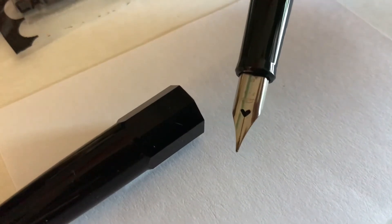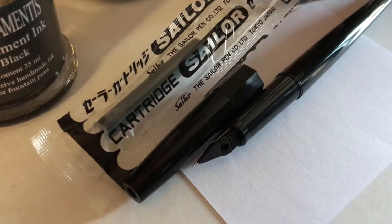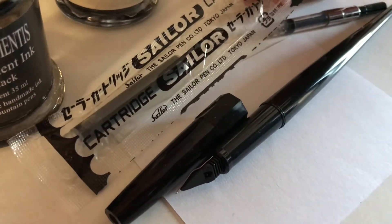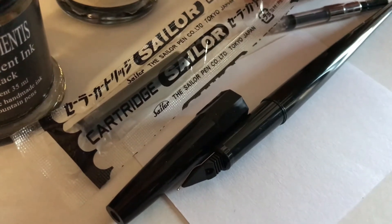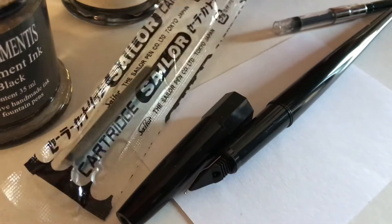Normally when you get the Sailor Desk Pen it comes with these two cartridges. This is Sailor water-based ink — it's a very black ink, good for writing letters or notes, but not so good for sketching because water-based inks aren't waterproof. The lines move when you apply watercolor over the top. So you get two of those, but I'm going to show you today how you can fill the pen with a pigmented waterproof ink that you can use for sketching.